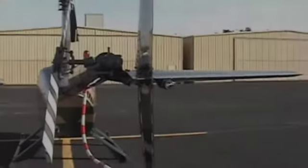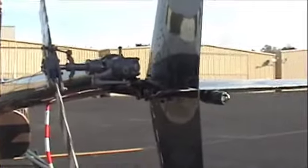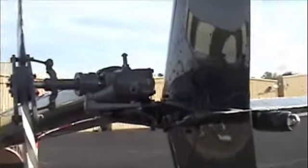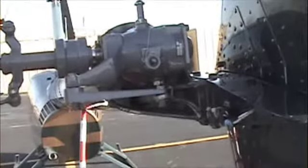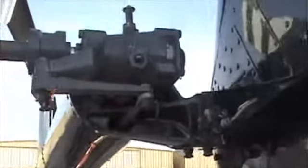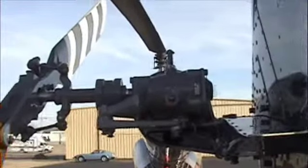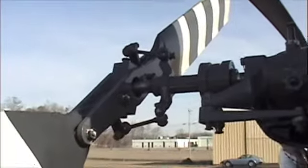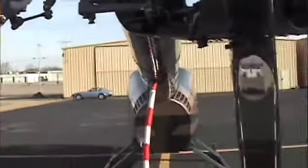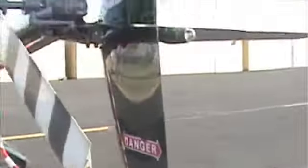Alright, so dealing with the back — we've checked the monitor gearbox, the breather, the safety wires on the actual gearbox itself, the fluid, the push-pull tube, the bell crank, tail rotor control, pitch links, tail rotors, jam nuts, stinger, and stabilizers.